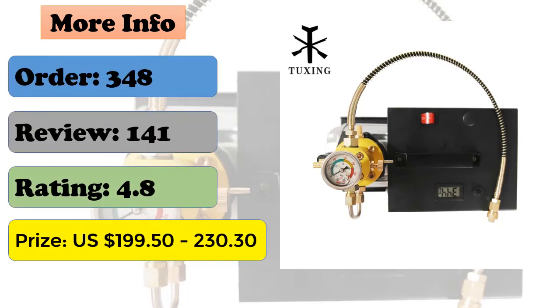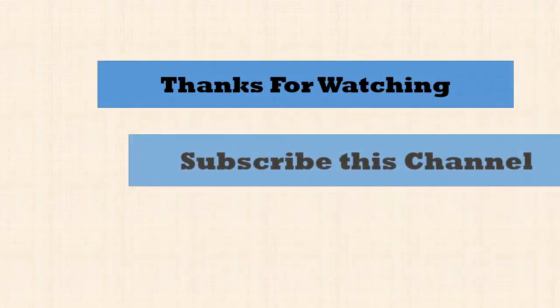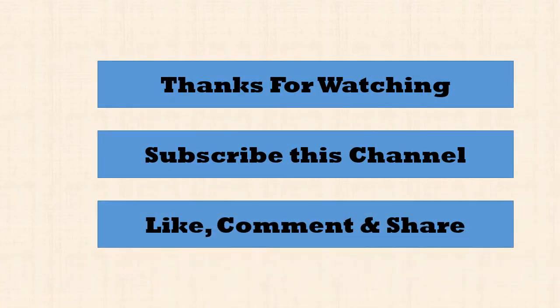Function: shut off the compressor manually. Lubrication mode: splash. Thanks for watching — subscribe to this channel, like, comment, and share.